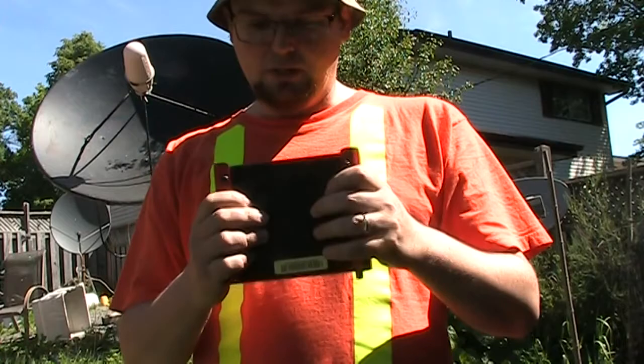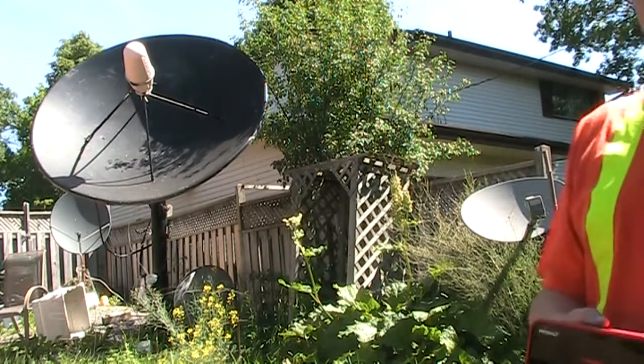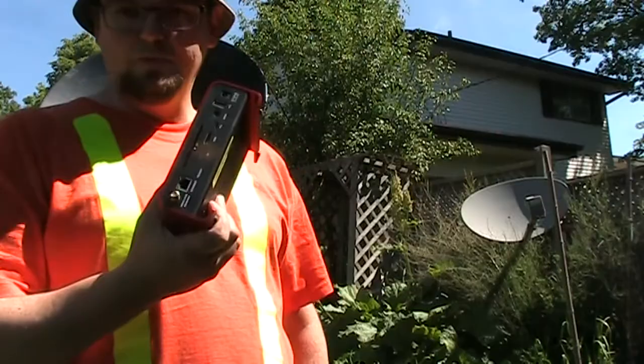It also has a spot on the bottom where a hard drive goes. I'm going to go through the pros and cons of this box and hook it up to a satellite dish through a DiSEqC switch. The Amaco receiver does have DVB-S2, 8PSK, and QPSK capabilities, and I'll give you my opinion on whether or not you should get this box.